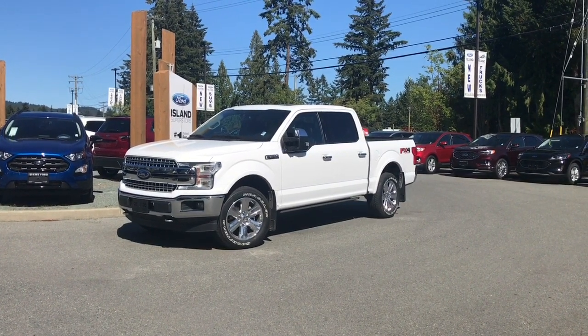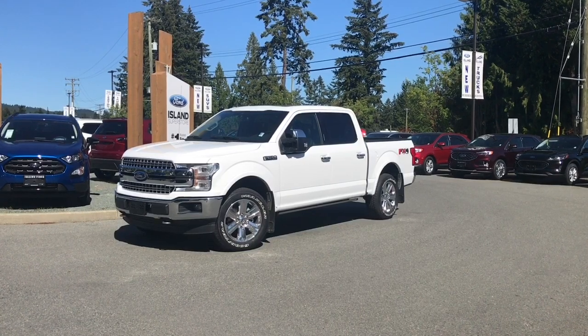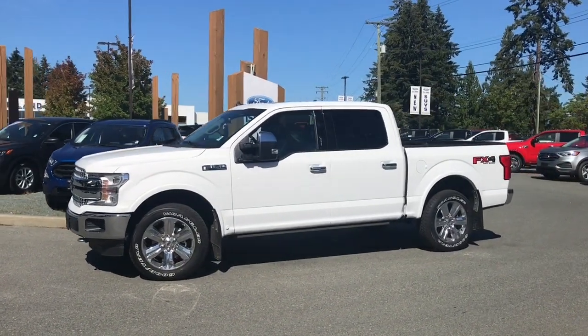Thanks for joining us today at Island Ford Superstore, located on Norcross Road in Duncan, BC off the Trans-Canada Highway. We're in the Cowichan Valley on Vancouver Island, and you can visit us online at islandford.ca for more information and a full description of this vehicle.